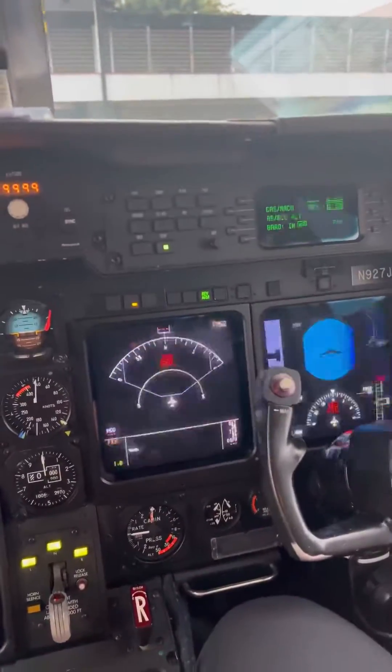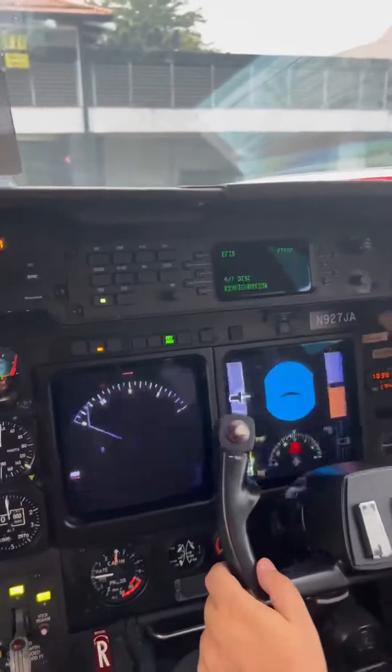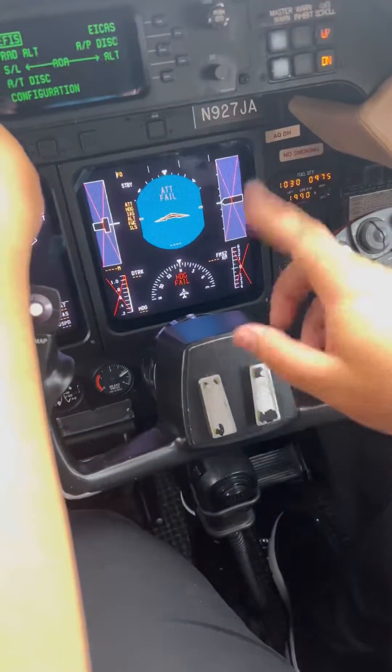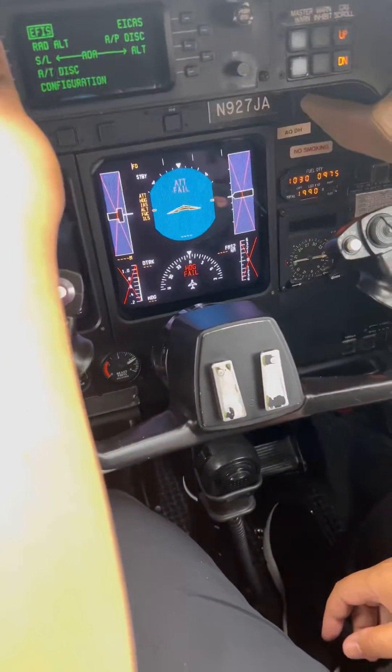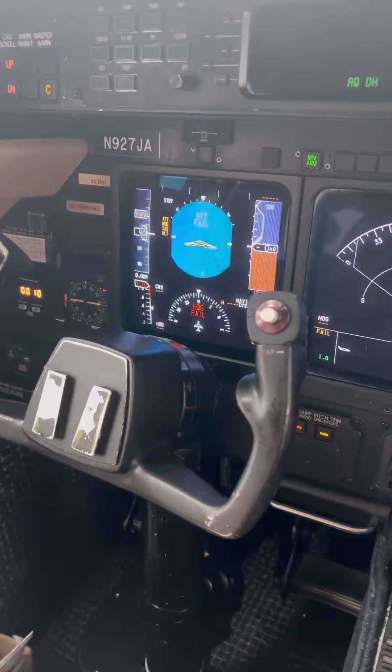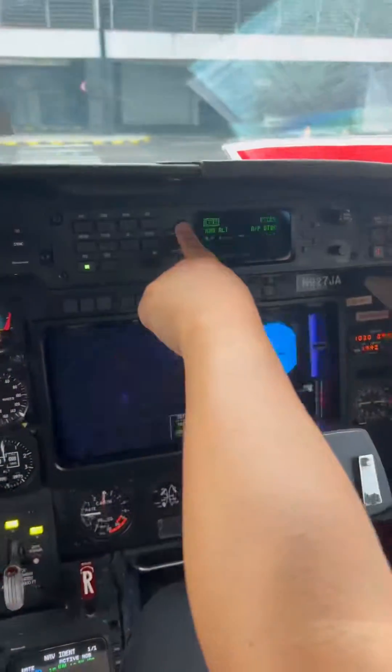Let's go to the test page. At the test page, press EFIS. You should be getting six little messages. All exits. On the left side, you're going to have four. Release that.